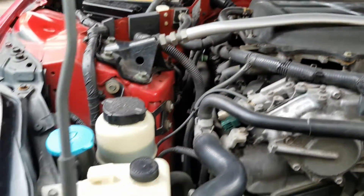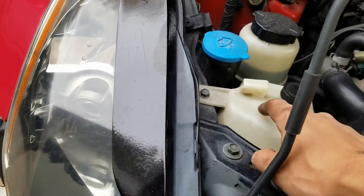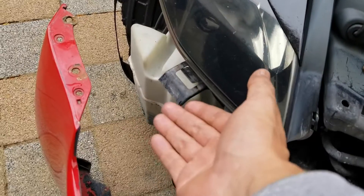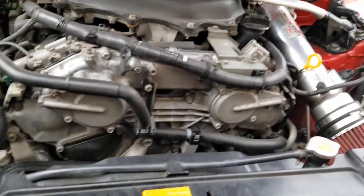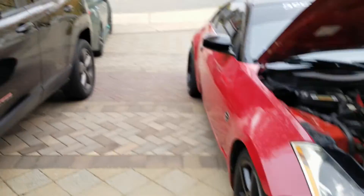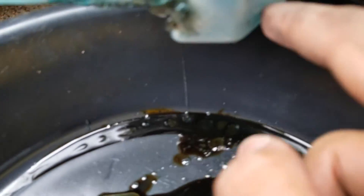I decided to take off my windshield wiper fluid reservoir because it's just there and it's usually filled up with liquid. This car can't push power but I can make it lighter, am I right? It goes STI - thing's loud. Good thing I'm already taking it off because this thing is leaking. I'm already gonna have to do it either way.